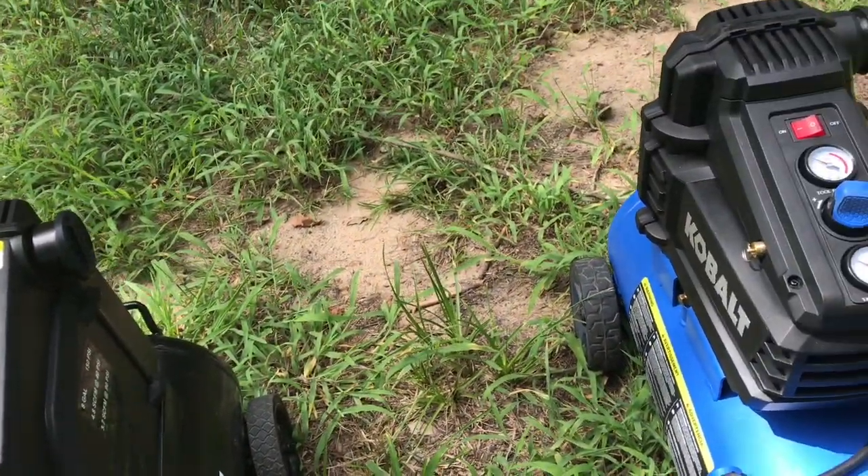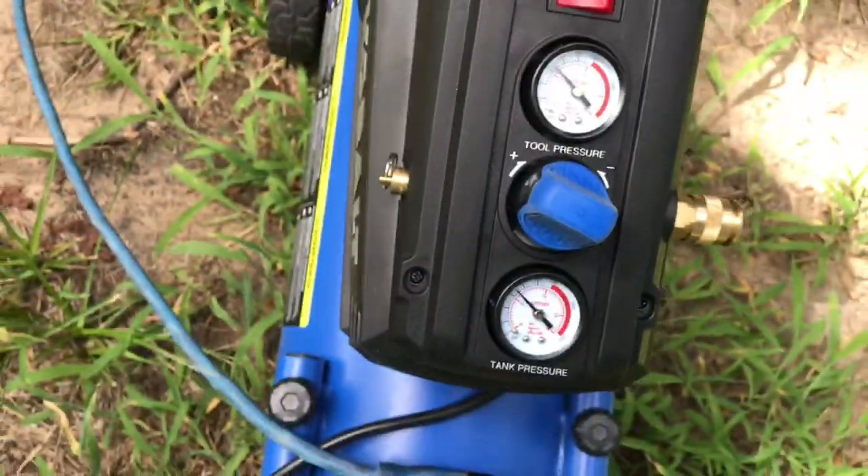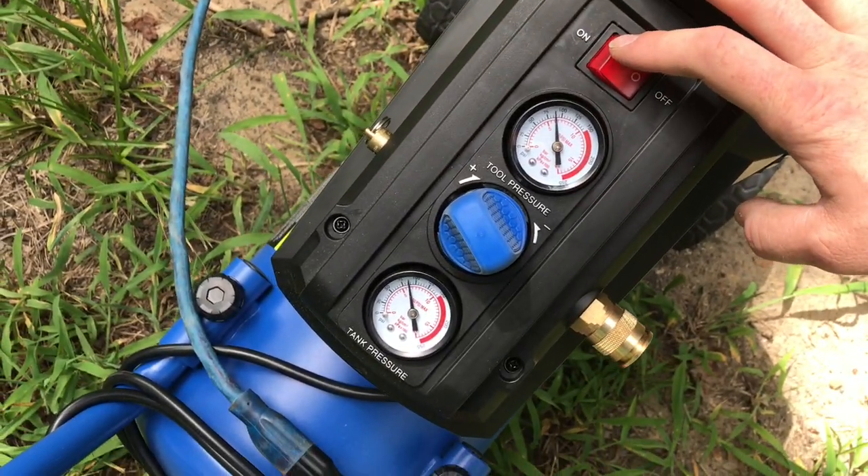That's why I went out and bought this Cobalt, to see if there was a difference. Let's connect the Cobalt to the same power cord. Every single time, no matter what — it starts right up.